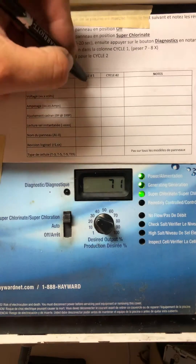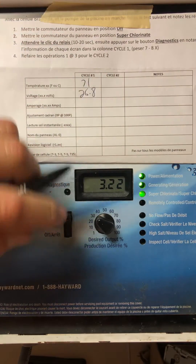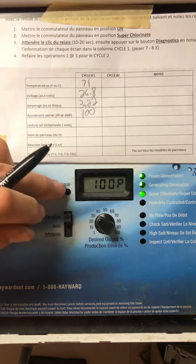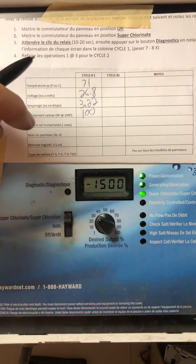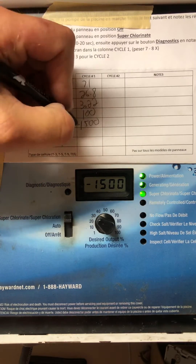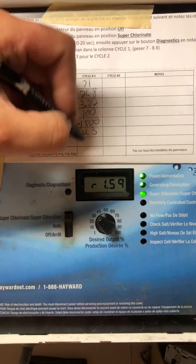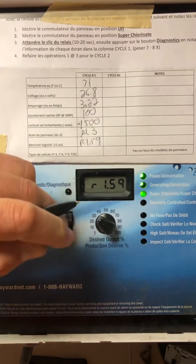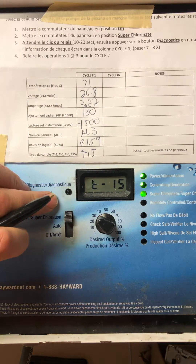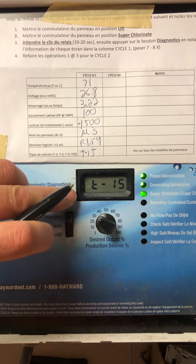Press the button once and enter each data once they're stabilized. You have to do this quite fast, like within 30 seconds. If not, you're going to have to wait and then the panel is going to go into click mode because there's not enough current.